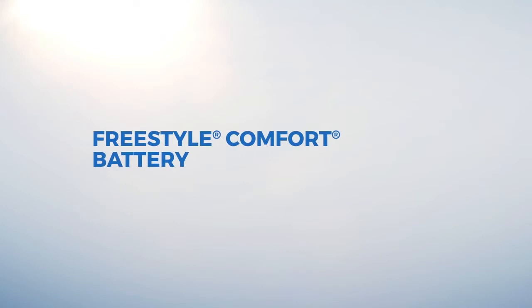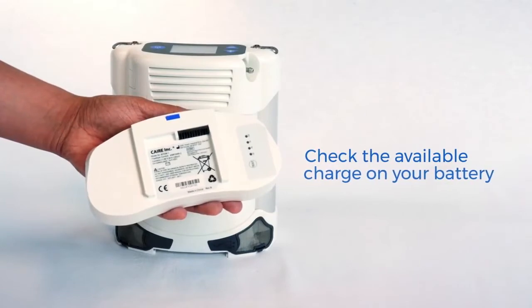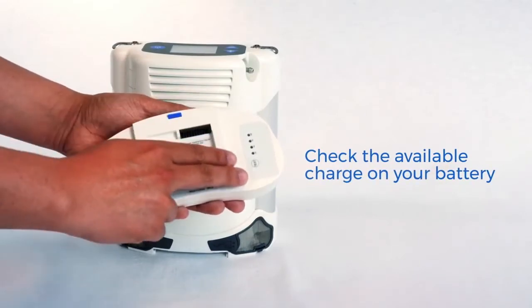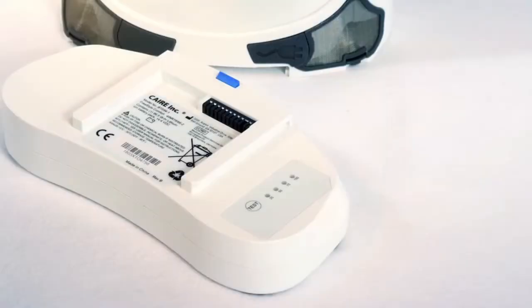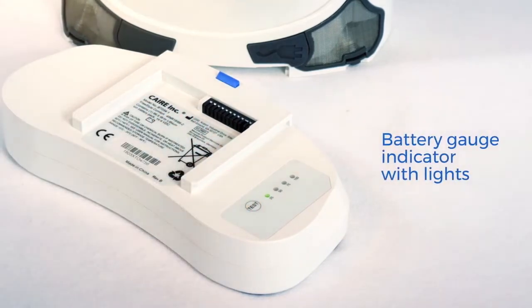Your Freestyle Comfort ships with its battery removed. Before your first use, you will want to check the amount of battery charge available. Your battery will arrive partially charged and should be fully charged prior to use. To check the battery charge, look for the battery test button on the top of the battery. Press the test button and the battery gauge indicator lights will illuminate above the button to indicate the percentage of the battery pack charge.